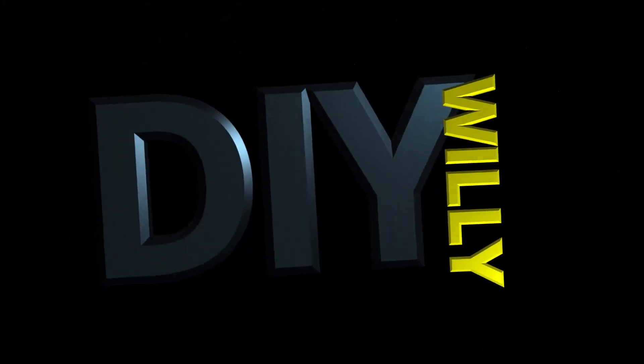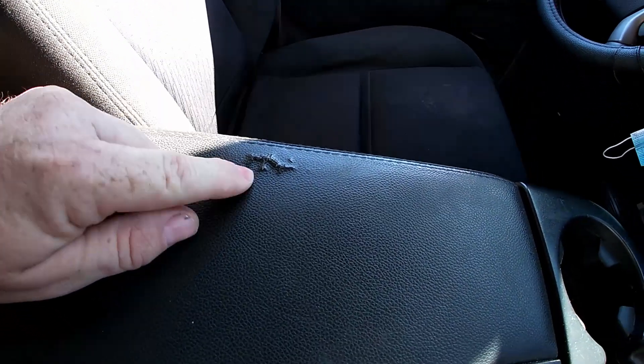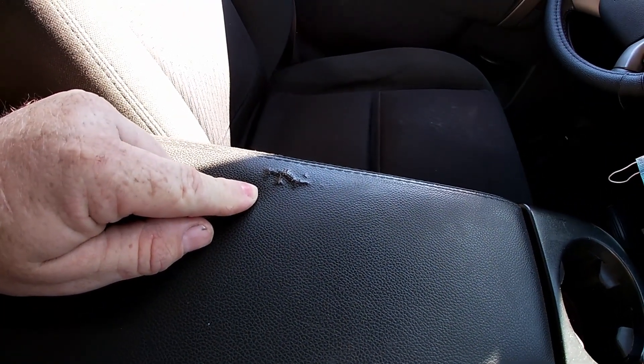Welcome back to DIY Willie. Today we're back in the Silverado and we have a request from a subscriber — how to remove the lid to the center console. I did a video on how to repair the latch, and now we're going to do one on just how to take the lid off. Mine also needs to be replaced; it's cracked right where my big elbow rests when I drive.